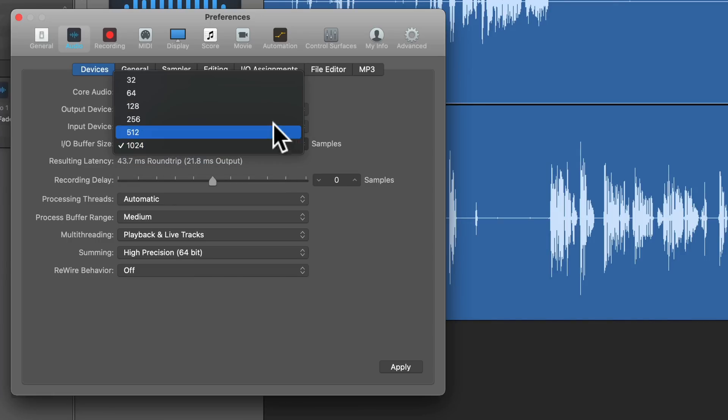Now how does that matter for video and live streaming? For post video work, if you're recording automated dialogue replacement (ADR) and want to play back the original sound while your actor redoes their lines, the very low latency means they can talk along with their existing lines and get them pretty much right in sync.